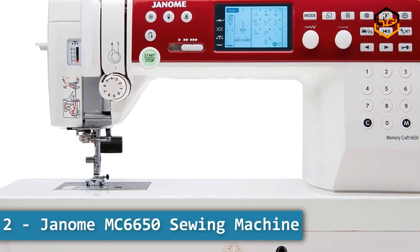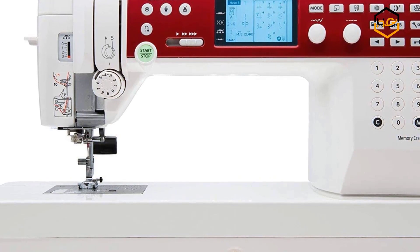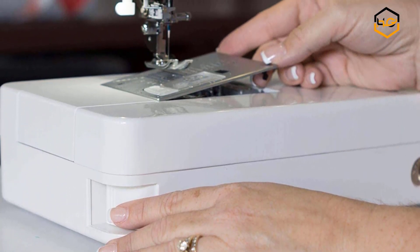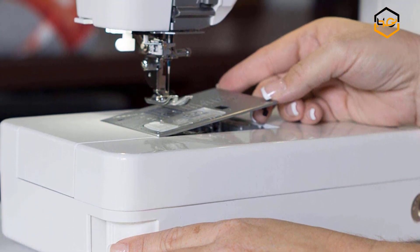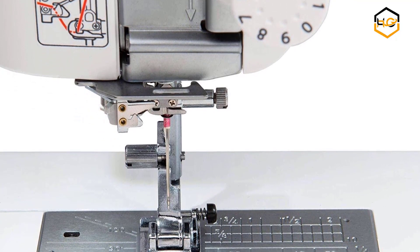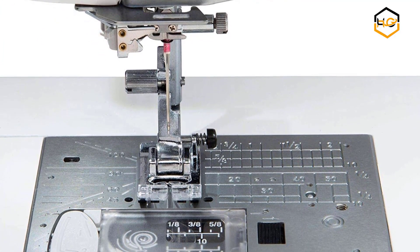At number 2 we have the Janome MC 6650 Sewing and Quilting Machine. Standard included accessories are: Blind Hem Foot G, Darning Foot, Open Toe Satin Stitch Foot, Satin Stitch Foot, Zig Zag Foot, Buttonhole Foot, Free Motion Quilting Holder, Over Edge Foot M, Seam Ripper, Zipper Foot E, and Convertible Free Motion Quilting Foot Set.